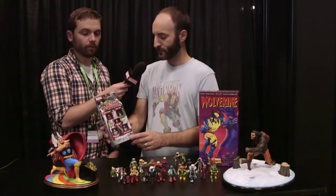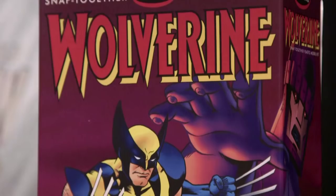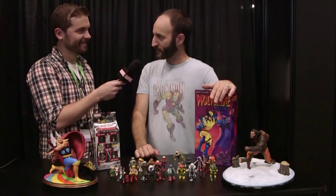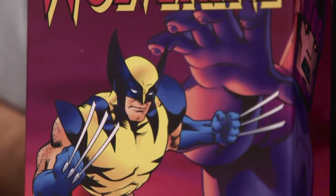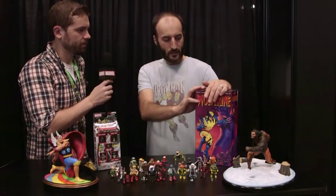We just recently got the license for Marvel model kits, so we're going to be bringing back some of the older snap-together as well as glue kits from Polar Lights. We're also going to be developing some new ones — there are some that were developed but never released, and we're going to finally bring those out. We're also creating all-new ones for characters that maybe haven't gotten the model kit treatment in the past, like Deadpool. The older stuff we're bringing back should be coming out by early next year, and by then we should be able to solicit some of the new stuff. It's all being sculpted right now.